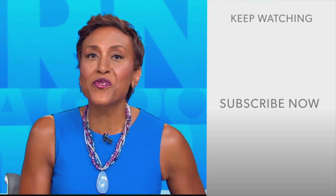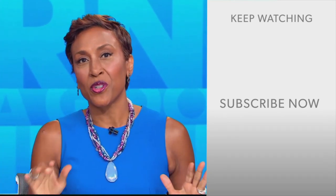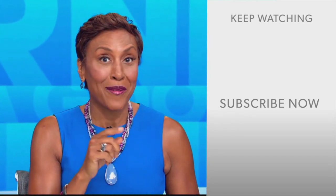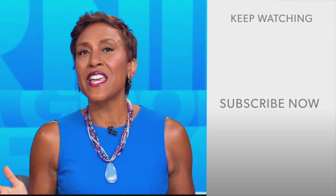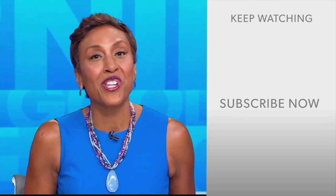Robin Roberts here — thanks for checking out our YouTube channel. Lots of great stuff here, so go on, click the subscribe button right over here to get more awesome videos and content from GMA every day, anytime. We thank you for watching and we'll see you in the morning on GMA.